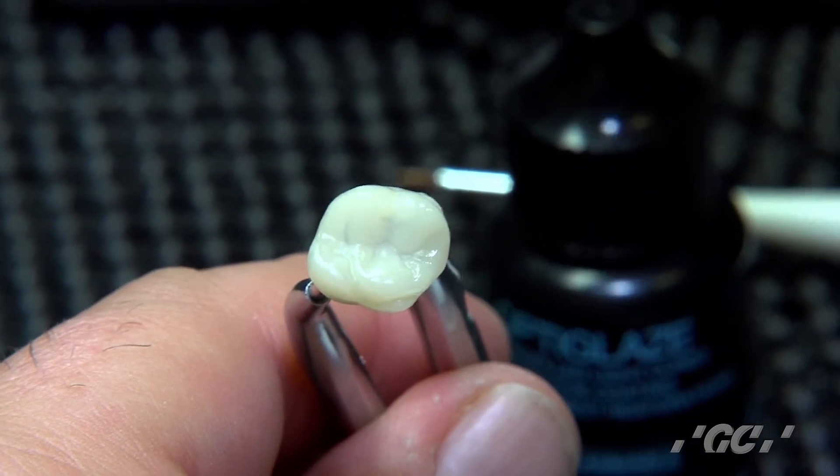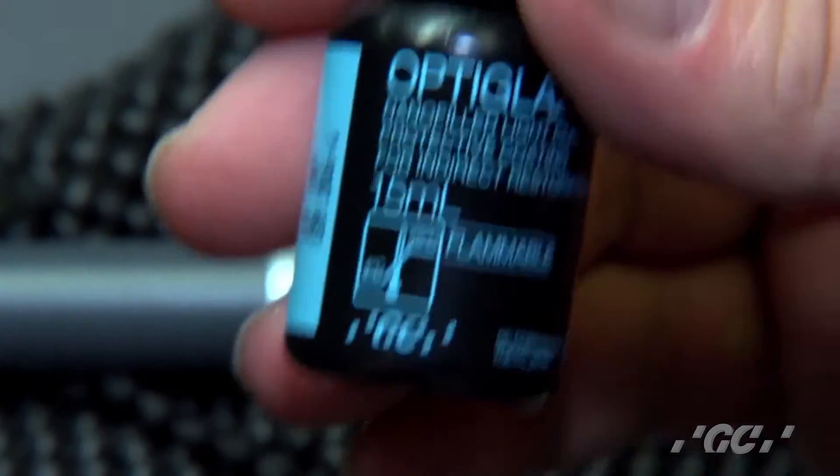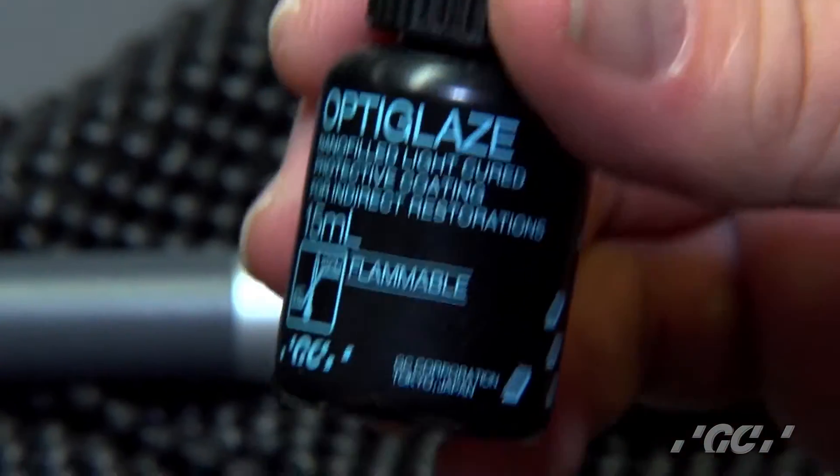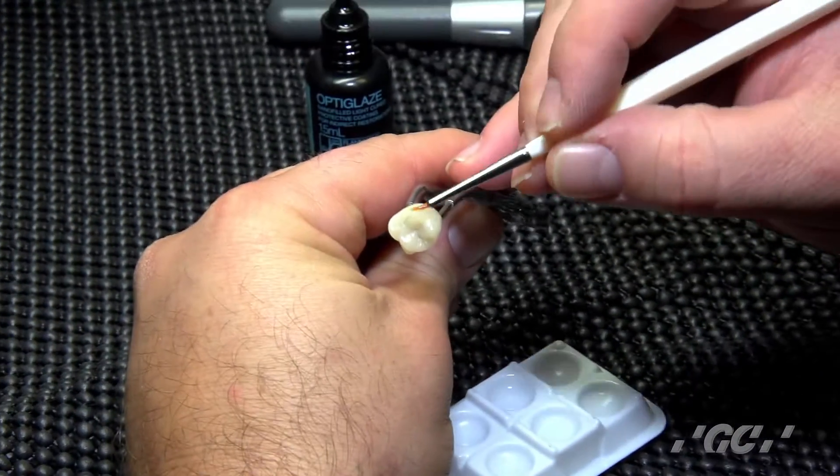After the Ceramic Primer 2 dries, we'll show you how quick and easy it is to use the OptiGlaze itself to get a nice glaze over the surface of the Cerismart restoration. Literally just coat the entire surface with the glaze.